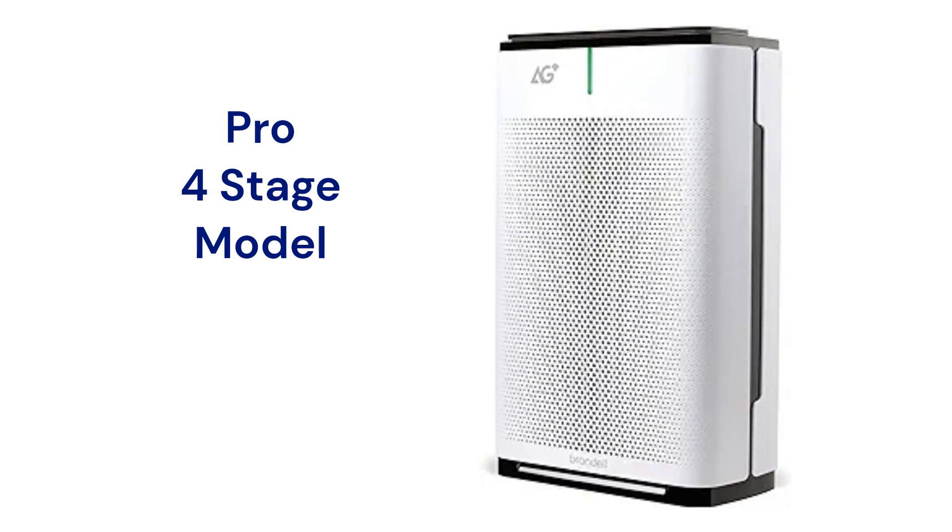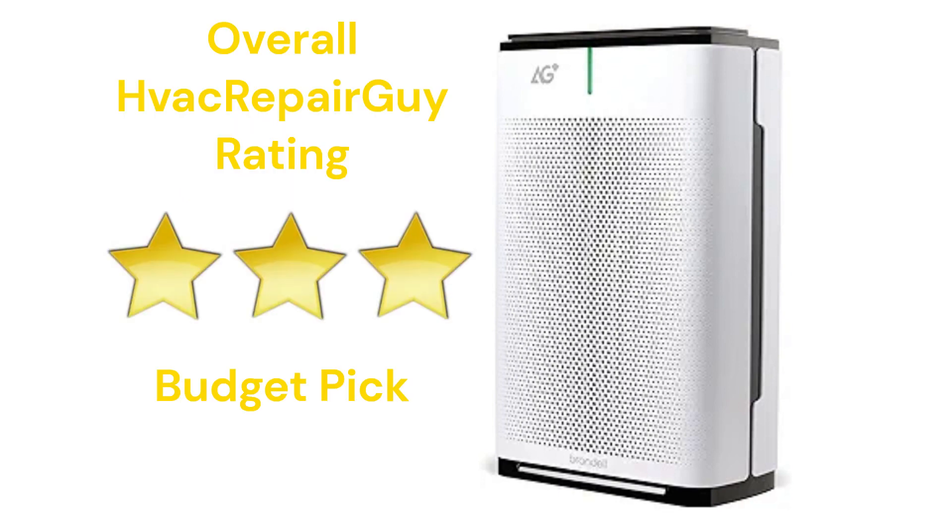They have an 827-square-feet coverage area with a 221 CFM delivery rate. This brand receives an overall 3-star budget pick rating from HVAC Repair Guy. Please share your experiences with this brand in the comments section of the HVAC Repair Guy YouTube channel.